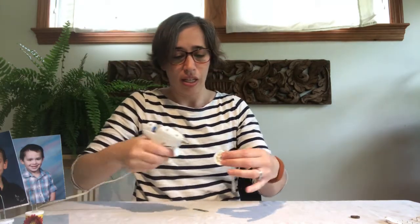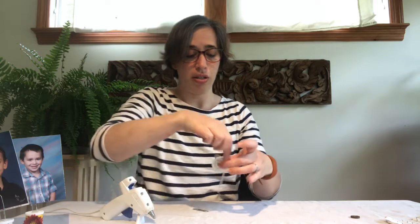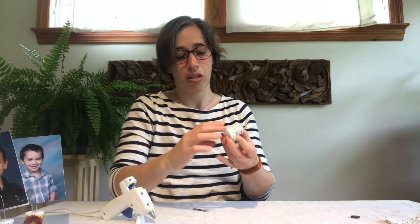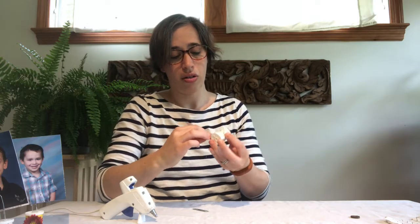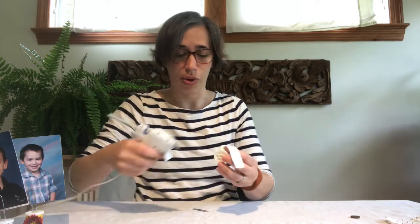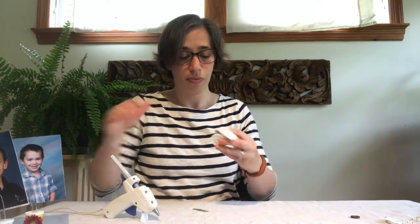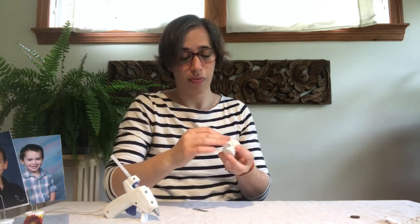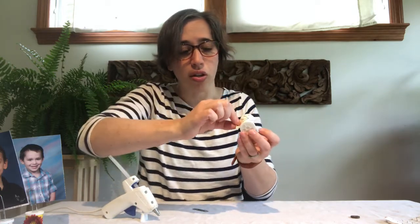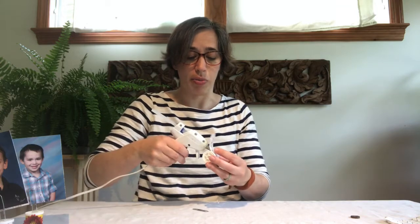So now I have one spot glued on there, and I'm going to go a little bit farther, and a little bit farther. If you have a little bit of extra at the end, you could just cut it off or overlap. I'm just going to let mine overlap a little bit.